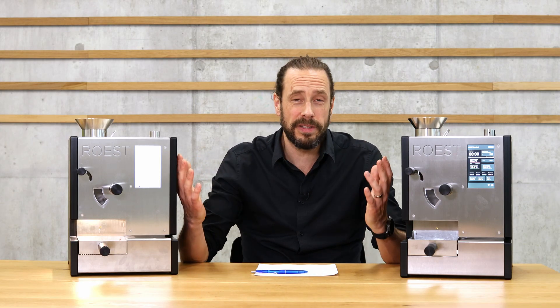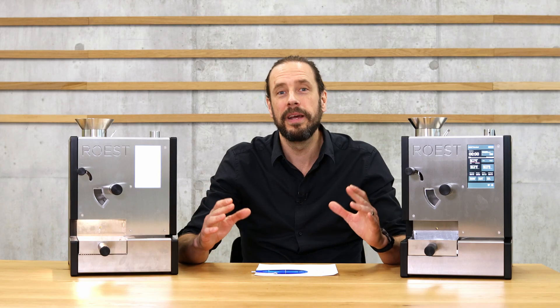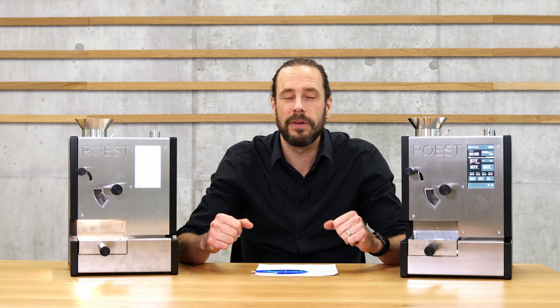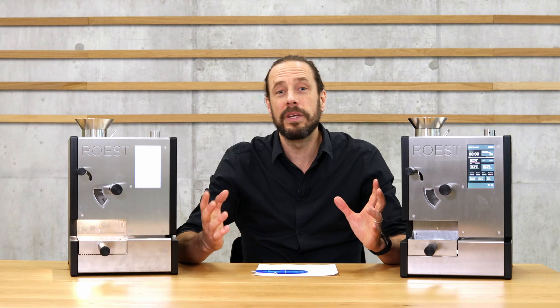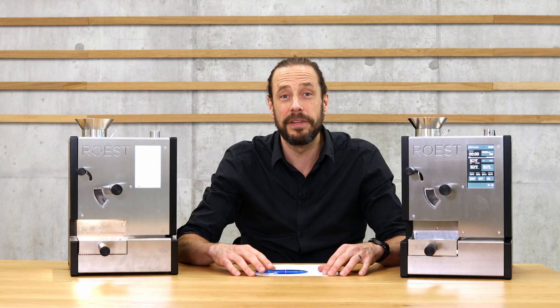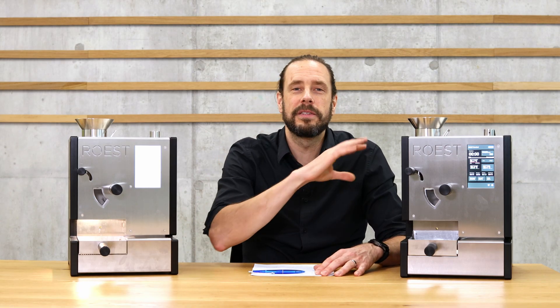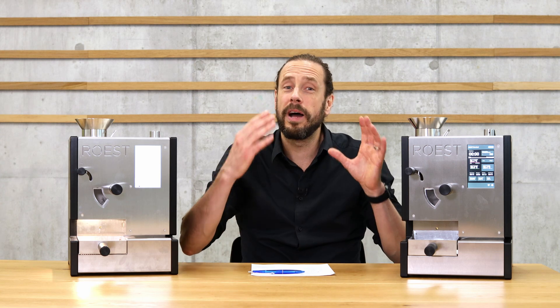Before we get into the differences, let's look at what stays the same. In general the machines look the same — it's the same high quality machine handmade in Norway, built by a team really deep into coffee roasting with a lot of consultants. The machines are super advanced, packed with sensors. Even for temperature control alone, they have five sensors built in measuring at different points. They also have a first crack detector, an audio detector that automatically marks when first crack happens in the roasting profile.